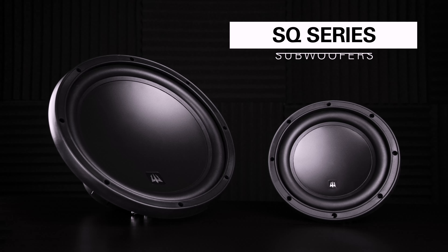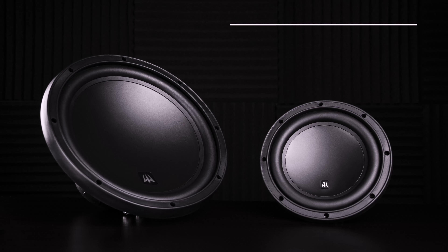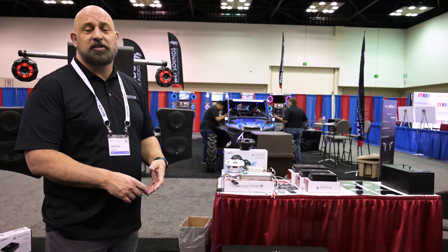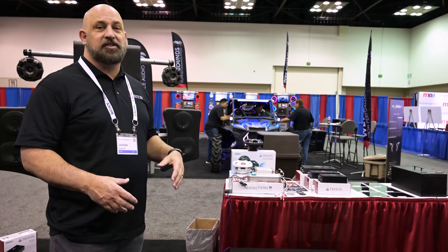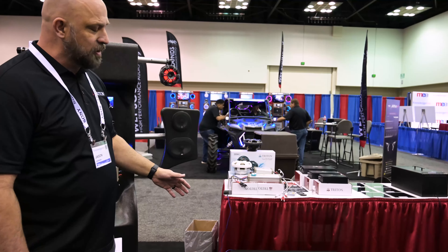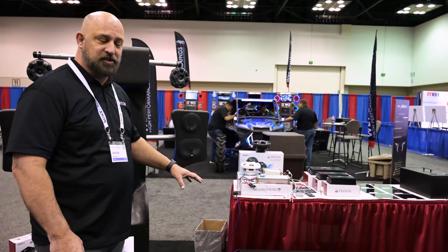The SQ subwoofers are available in 8s, 10s, and 12s separately. They're available in enclosures — a slot ported enclosure in dual 10s and dual 12s, also a single 12. Those have two and a half inch voice coils, silver stitched tinsel leads. Just sound incredible, give you that ton of bass. It's a slot port on the front, all automotive grade carpet, so it's going to last in the environment it goes into.